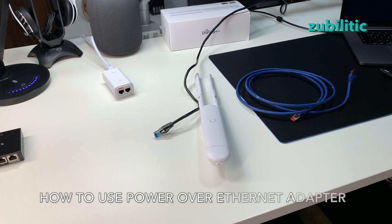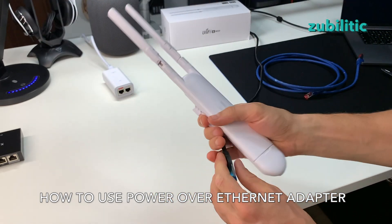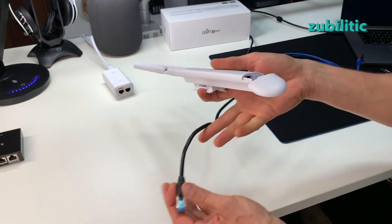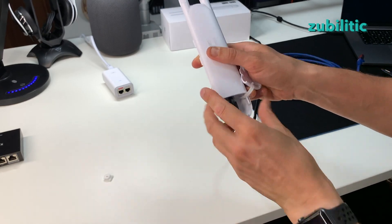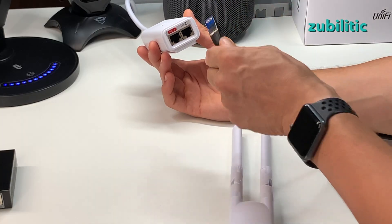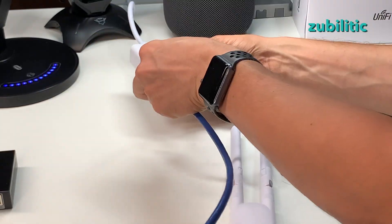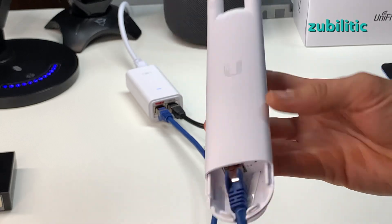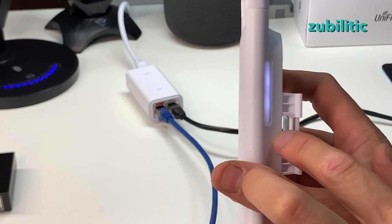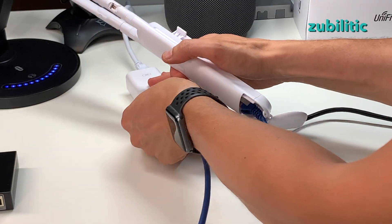Let me give you a quick demonstration. This black cable comes from my switch, which is not a Power over Ethernet switch. If I attach it here nothing happens. This other cable is already plugged into the PoE injector — I put it on the lamp for now — and using that cable you can see the light is on. Very nice — you cannot even notice the light is here.